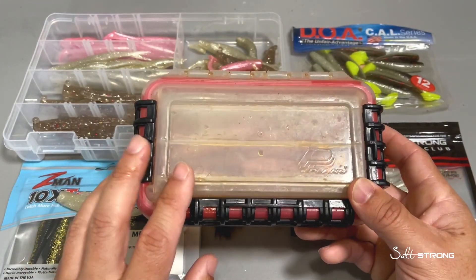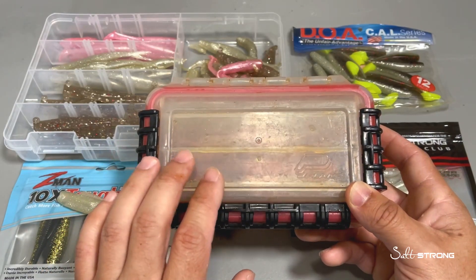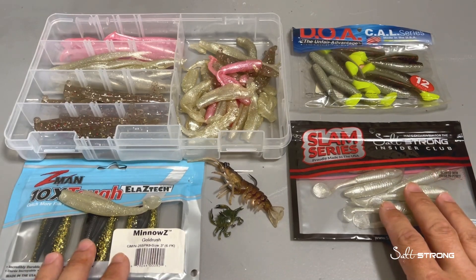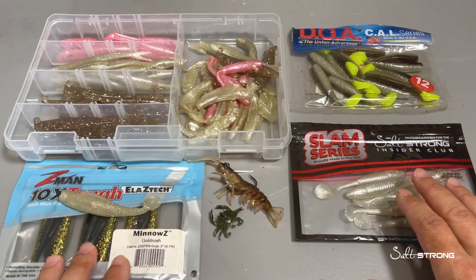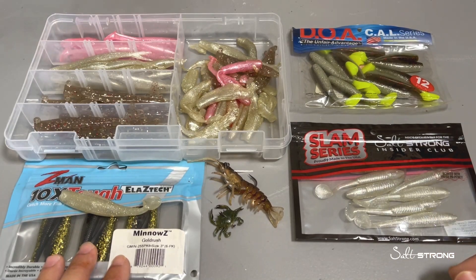Now if they do happen to dry out, you can bring them back to life by soaking them back in the juice that they came in. Hopefully these tips can help you out when it comes to storing your soft plastics. I prefer to keep them in their original packaging, and I also don't like to mix colors because the colors can bleed into each other depending on the material.